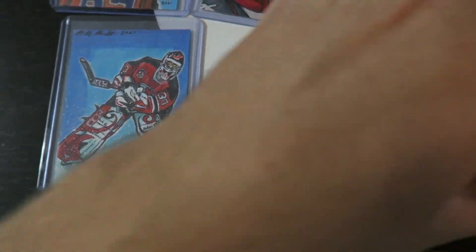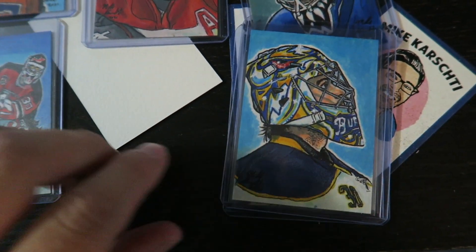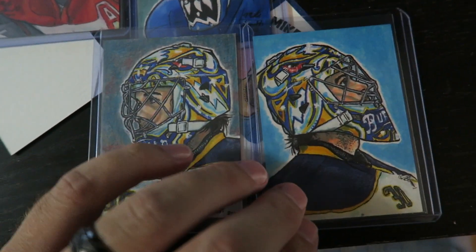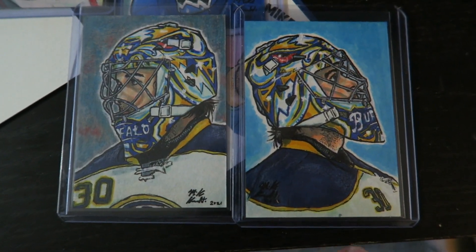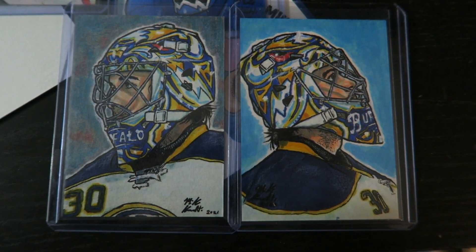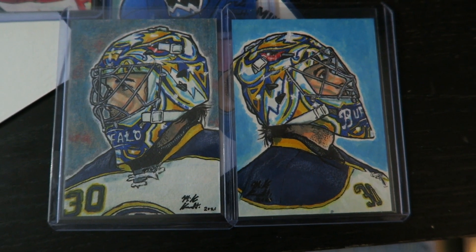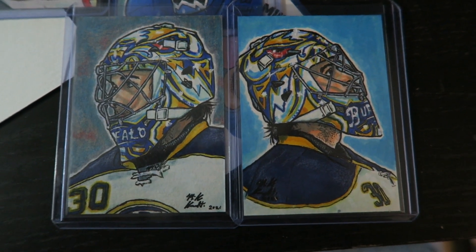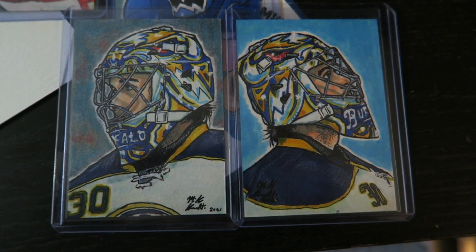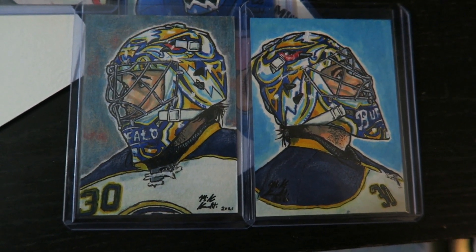Then I had two pictures of Ryan Miller that I wanted to do and I couldn't decide which one to do, so I just drew both of them. This is a Ryan Miller duo here on the Buffalo Sabres. I always liked his helmet and those golden blue Buffalo Sabres colors. I had a dream once about drawing Ryan Miller in these colors like 10 years ago, and now it's come to fruition.